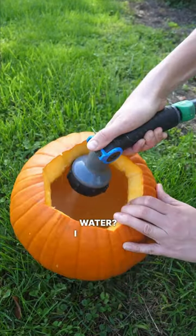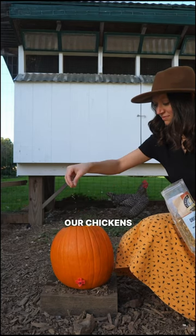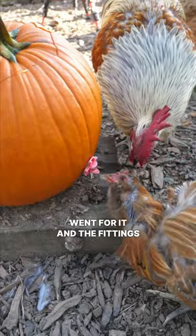But would it actually hold water? I filled up the pumpkin and sprinkled in organic herbs from Scratch and Peck Feed. Our chickens immediately went for it and the fittings don't leak.